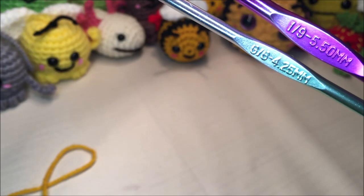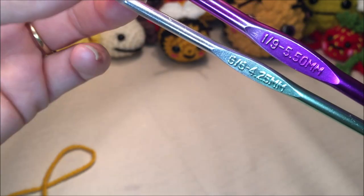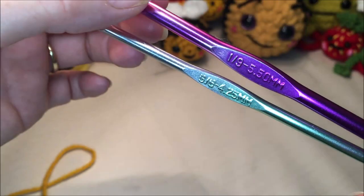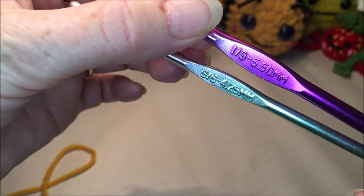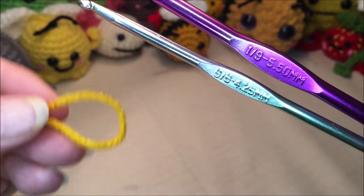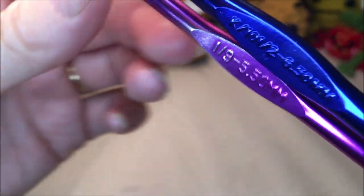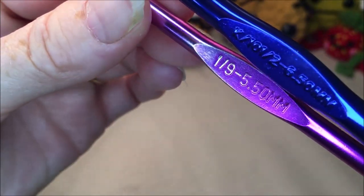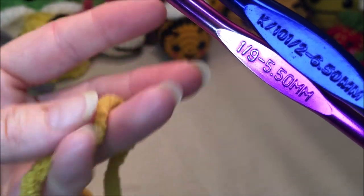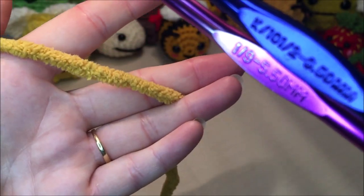For the small bee, we're going to be using a 4.25 hook for the body and a 5.5 hook for the wings, with a number four medium weight yarn. For the larger plushie bee, we're going to be using a 5.5 for the body and a 6.5 for the wings, and a number six super bulky blanket yarn.